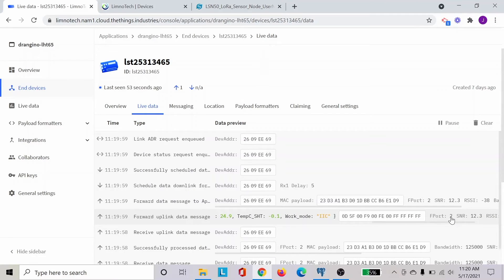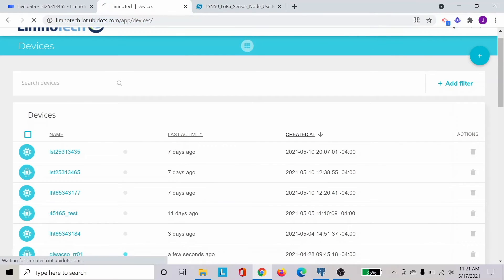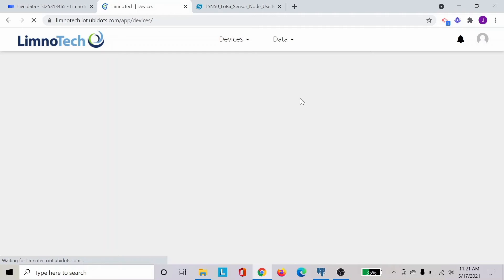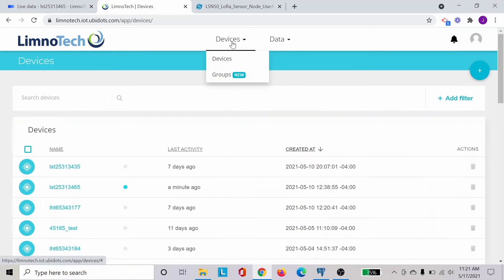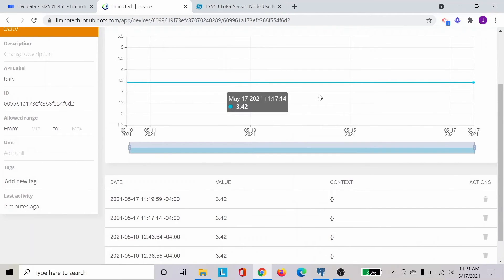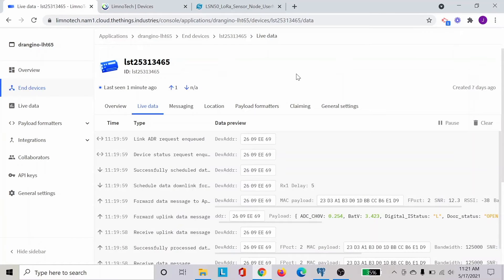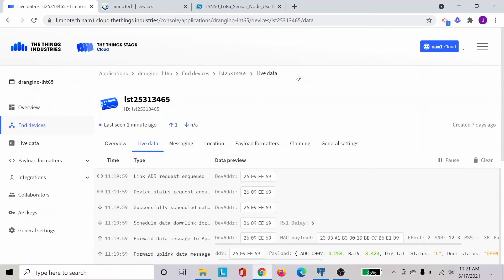What we can check further is to go to Ubidots and refresh the page, as always. Find the sensor that we have, which is matching the serial number we have. You will be able to see the last upload was a minute ago and the different variable information that has been sent over time. This is checking basically how this works.